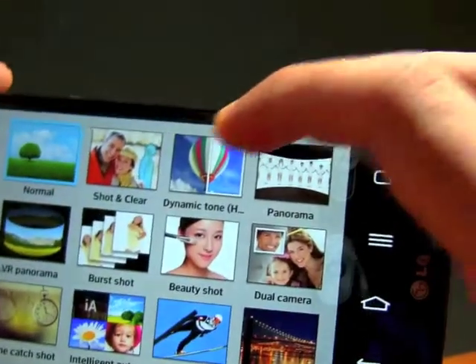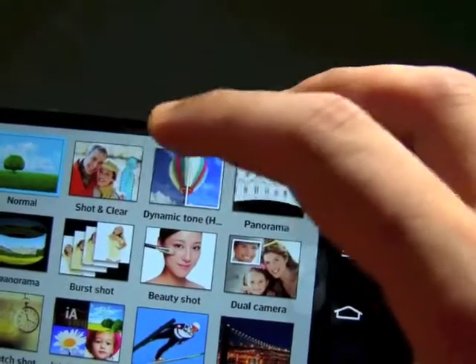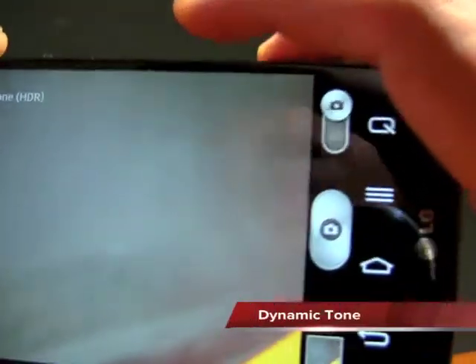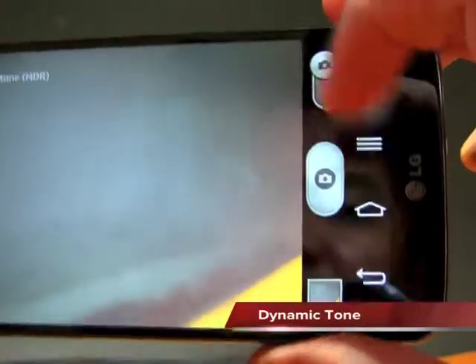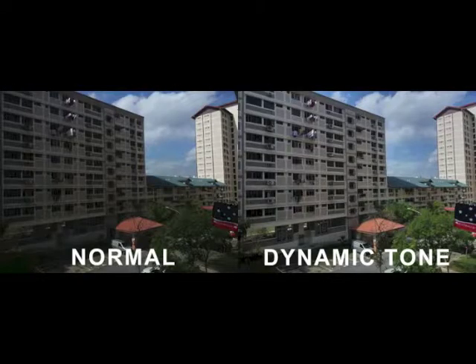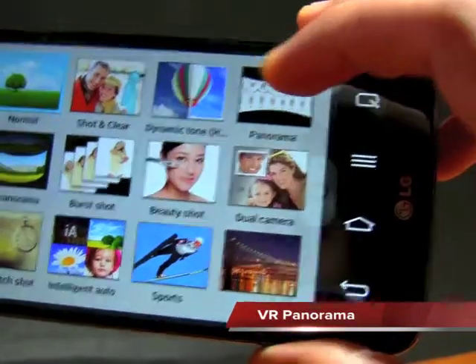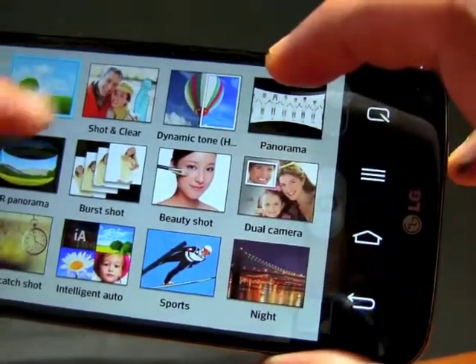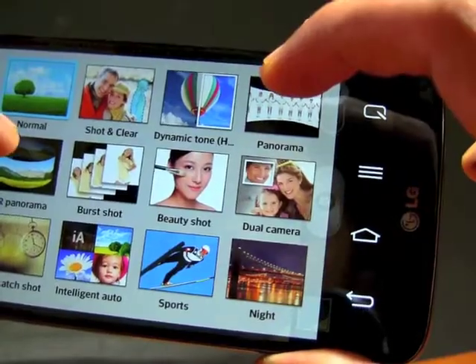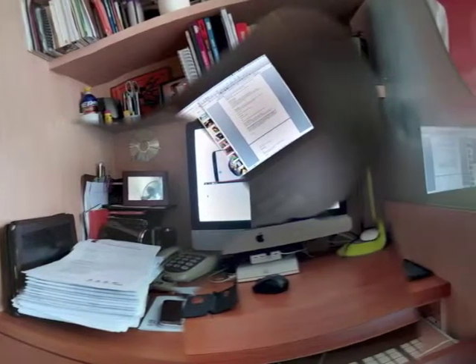Other shooting modes include Shot and Clear — similar to Samsung — where you can erase the background. Dynamic Tone gives lighter tones for better image quality. Panorama is self-explanatory. VR Panorama requires you to pan horizontally at a constant level, because otherwise the images will be distorted.